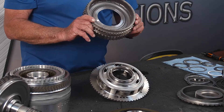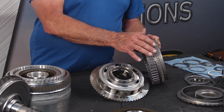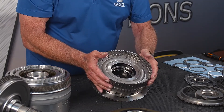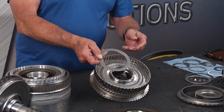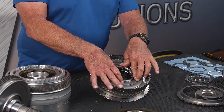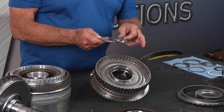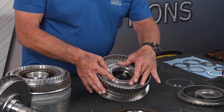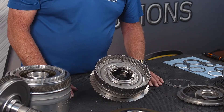This is the P1 planetary gear set. It also has a sensor ring for the planetary speed sensor, and that goes on here. Our next bearing goes flat side up. We actually have two different retaining rings — the first ring goes on and turns counterclockwise to lock the assembly together.